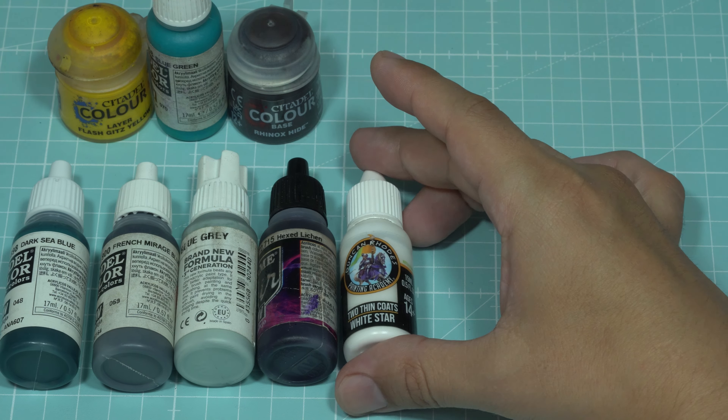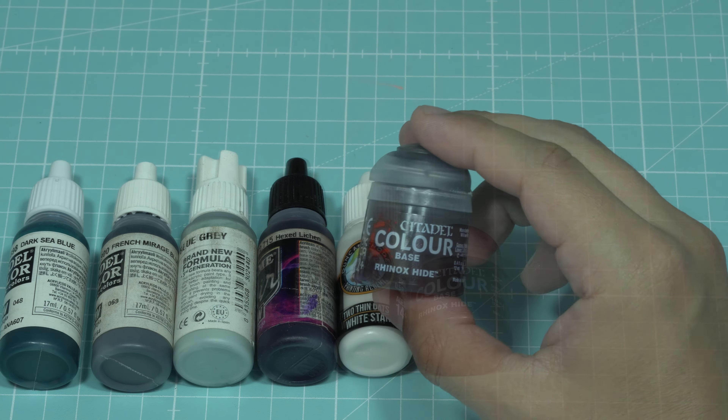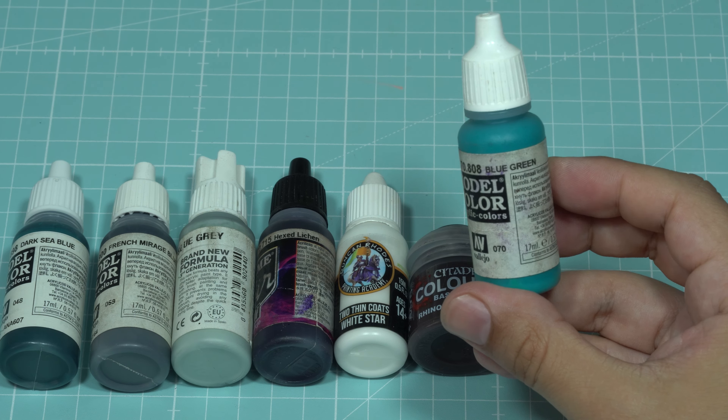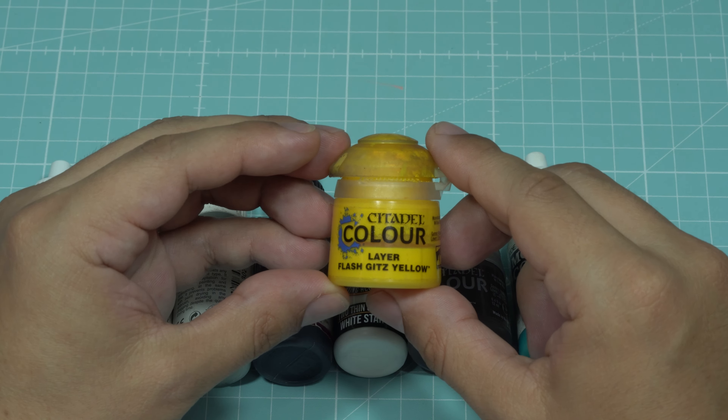The brand doesn't matter. For the armor weathering, I'll use Rhinox Hide mixed with violet. I'll add a bit of blue-green to give it chromatic richness, and any yellow to create some golden reflections on the armor.